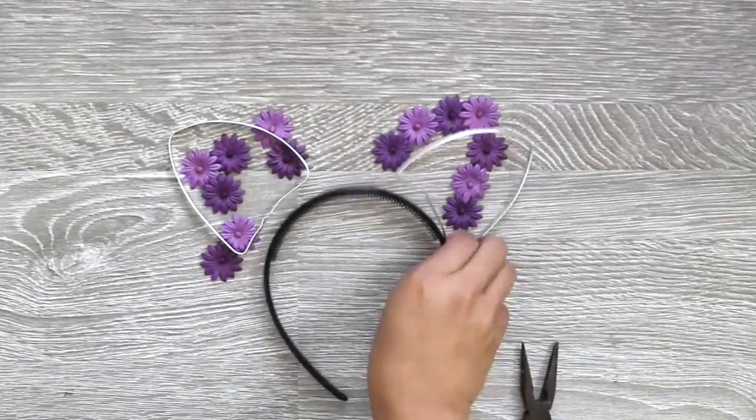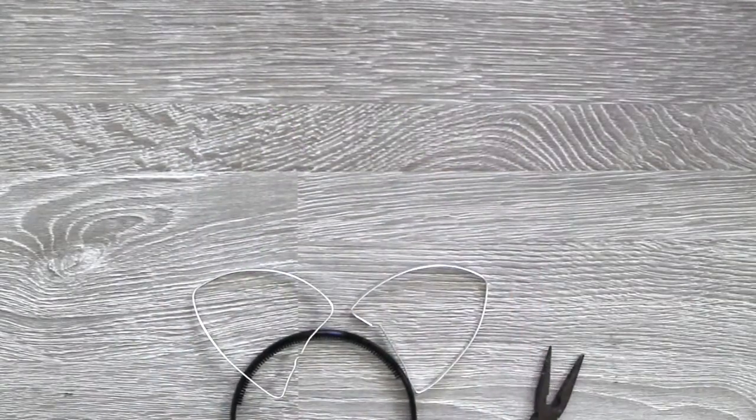Now that the wires are ready, you can start by hot gluing the bottom rim of the ears to the headband.